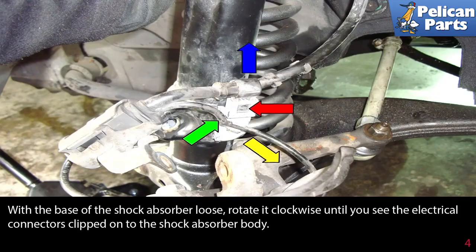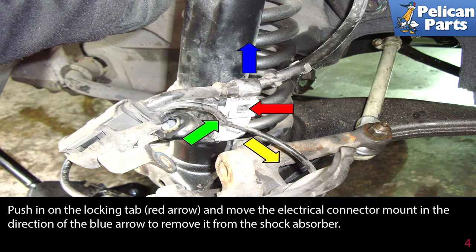With the base of the shock absorber loose, rotate it clockwise until you see the electrical connectors clipped on the shock absorber body. Push in on the locking tab indicated by the red arrow and remove the electrical connector, moving in the direction of the blue arrow to remove it from the shock absorber.